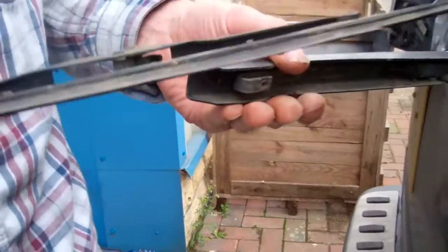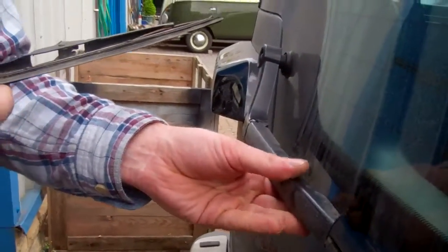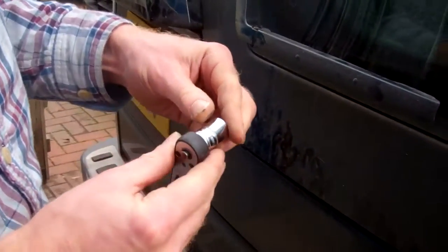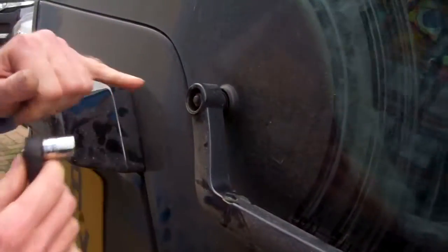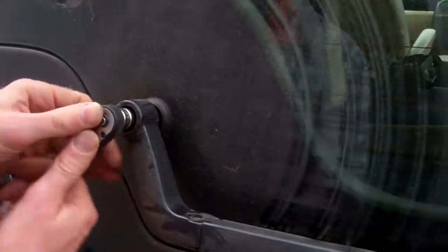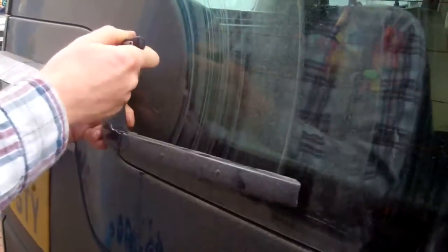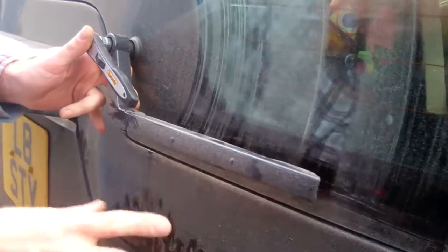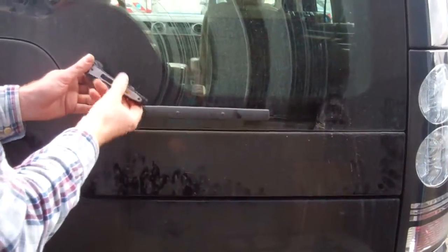We're going to go one step further and actually remove the arm. We've got a 13-millimetre socket here. It doesn't look too bad, but if it looks a bit rusty you might want to give it a clean or put some WD-40. It's worth noting what angle the arm is at, because when we put it back on we want it at the same angle. It's pretty much parallel with the door.